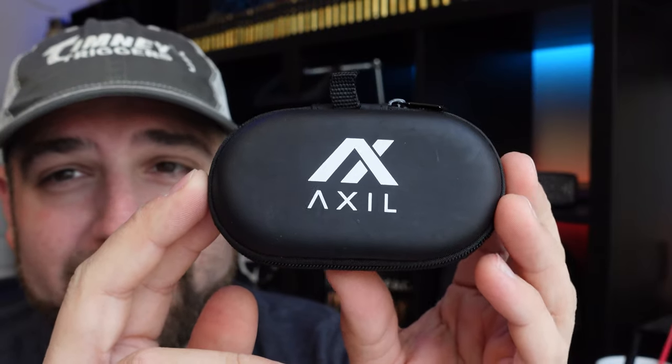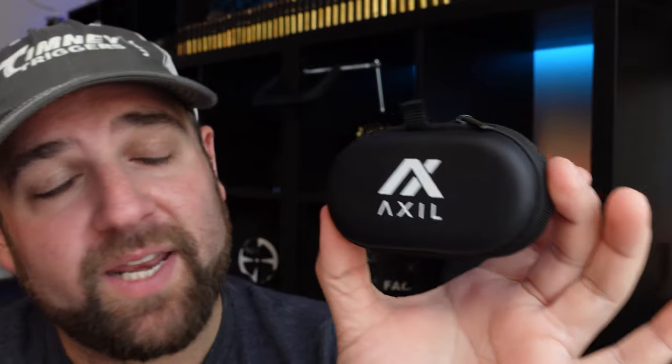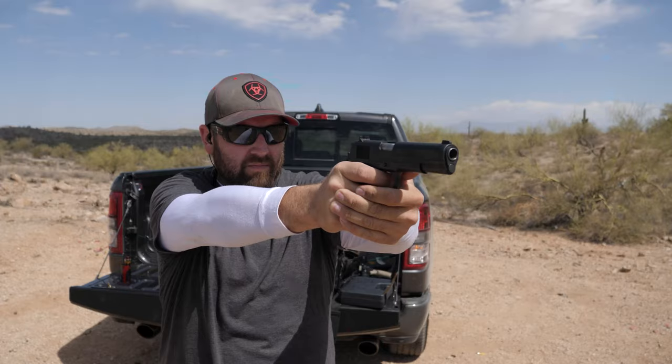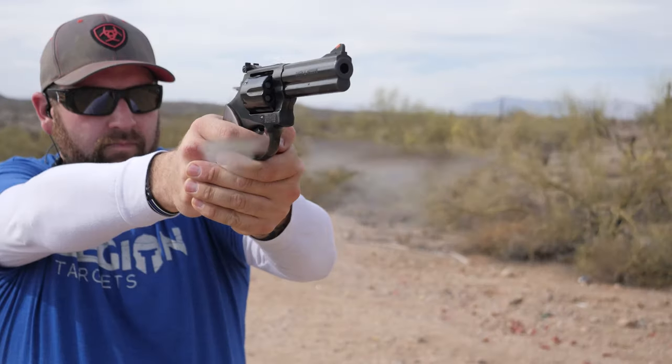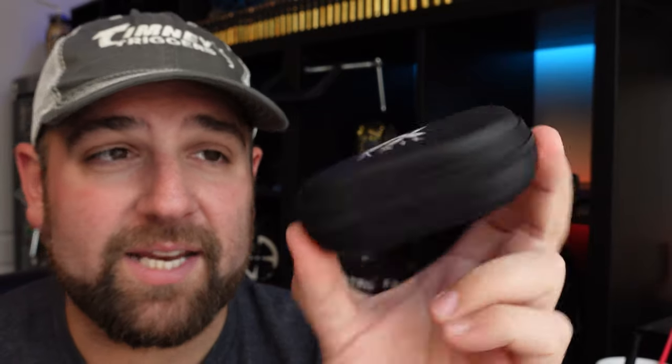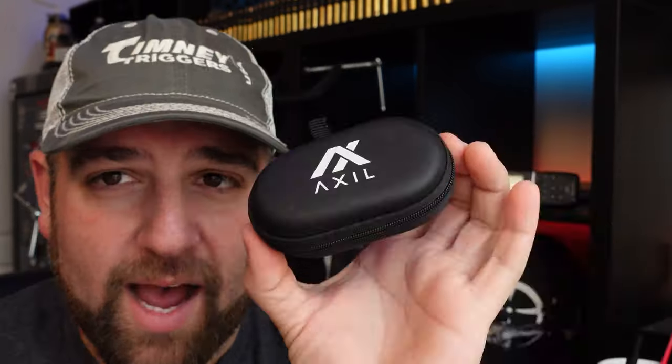I got the Axle GS Extremes about six months ago, right around the time I produced my first video on the Axle. I've used them a lot since getting them and they've proven to be really good hearing protection, especially for the type of stuff I shoot. I won't use these if I'm shooting something really, really loud — when you get into the big stuff like 50 BMG and that crazy loud stuff, I usually put on something a lot bigger.